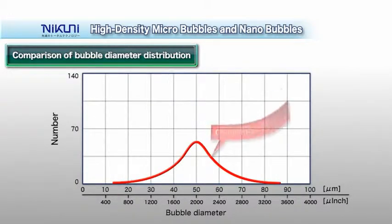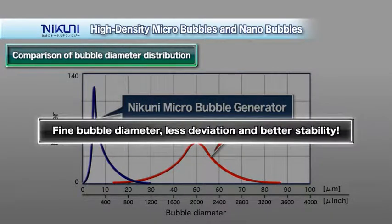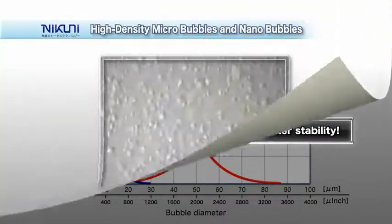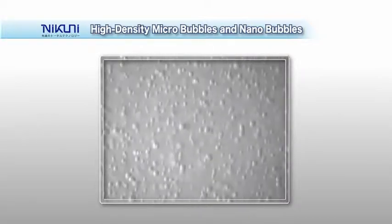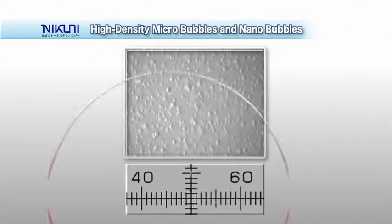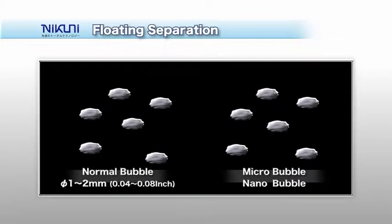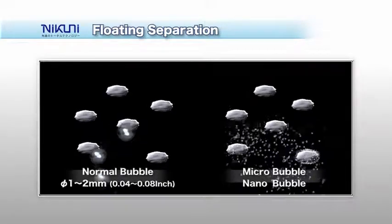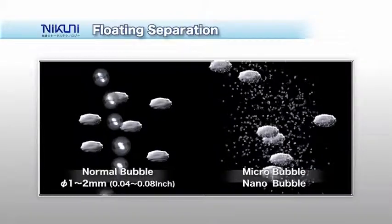The diameters of air bubbles created by competing systems show large average values and deviation. Nikuni micro-nano bubbles have a mean diameter of approximately 5 micrometers with little deviation. The tiny micro-nano bubbles adhere to fine suspended matter in water and bring them to the surface, allowing improved clean-up performance.